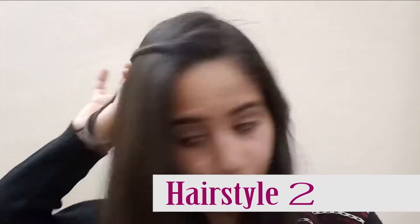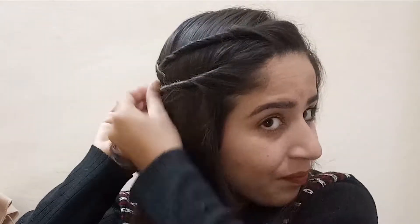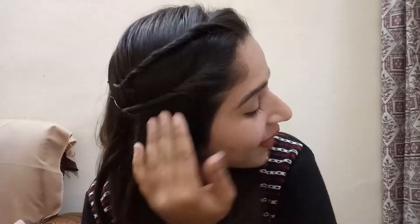The second hairstyle is also a side style. For this, do a side partition, take a central layer, roll it down to the other layer, then roll it up and pin it. For college-going girls, this is very simple and easy — you can make it in 5 minutes, do it regularly, and it will look pretty at any function or college.